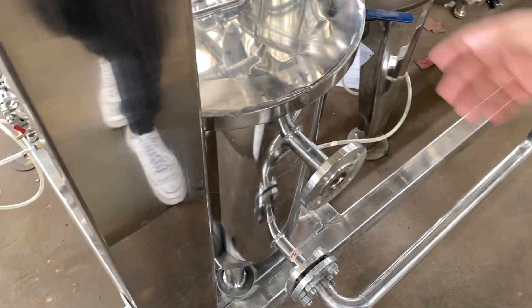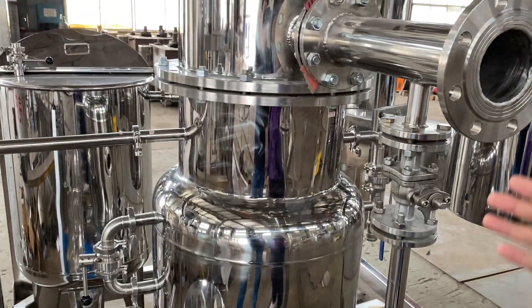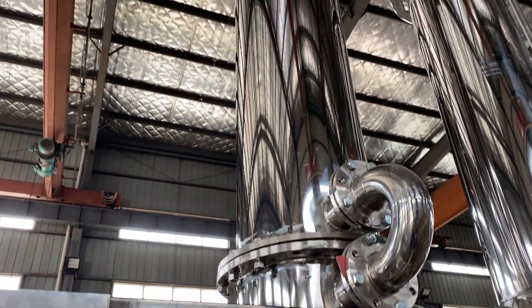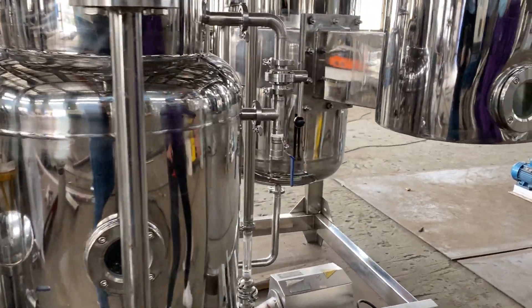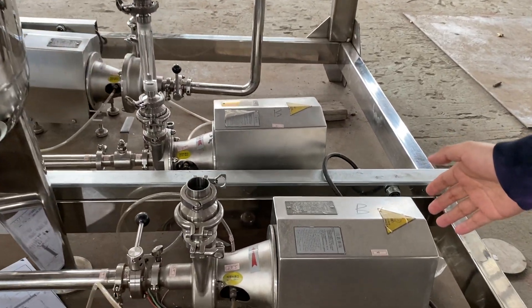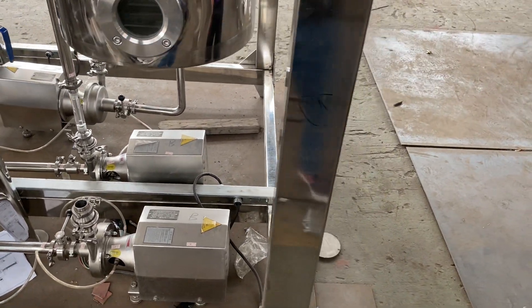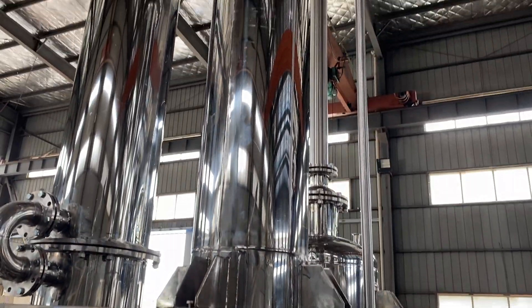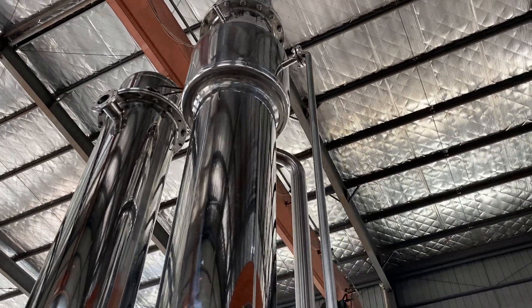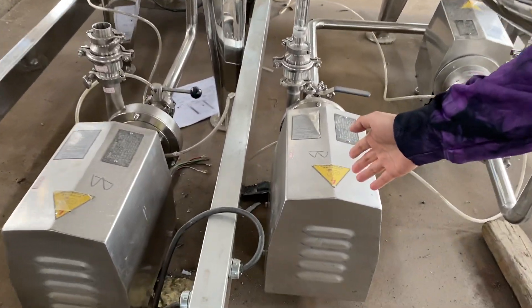You can see this is the condenser, and this pump is the drain pump. This is the evaporator. And this pump is the feeding pump.